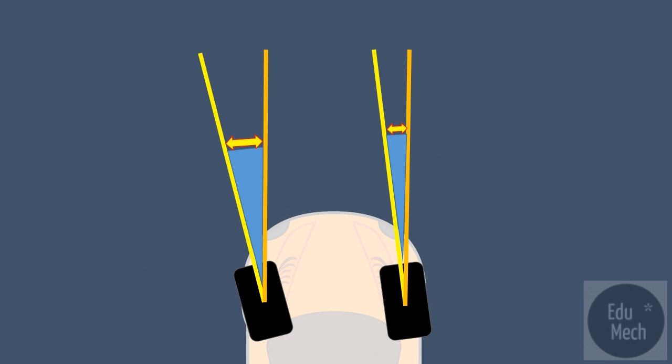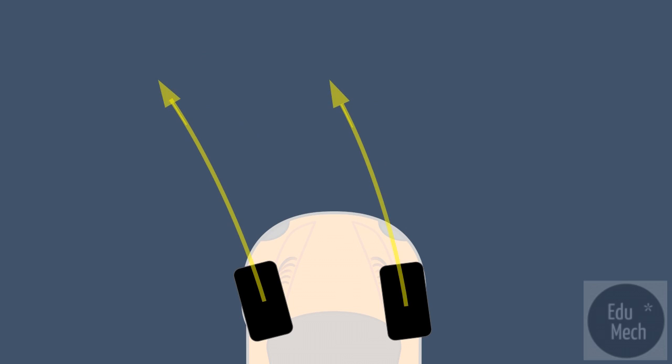To provide true rolling motion, the inner wheel must be turned through a greater angle than the outer wheel. This allows the inner wheel to turn through a smaller turning radius than the outer wheel.